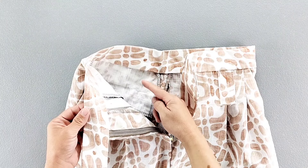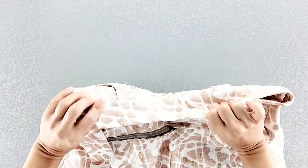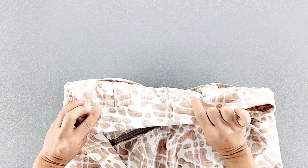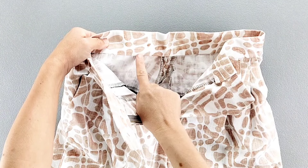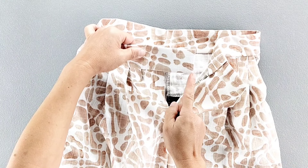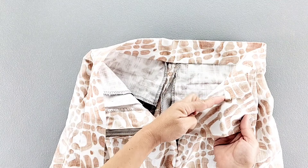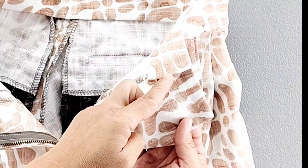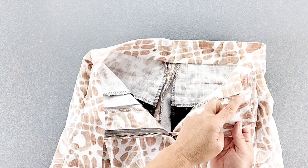Continue turning the waistband to the wrong side, wrong sides together all the way around, pressing along that top fold line. With the waistband folded in place it should be covering the main seam line on the inside. You can use a needle and thread to slip stitch all the way around the waistband on the inside, or stitch in the ditch from the outside seam, catching that folded edge of the inner waistband as you go. Do this from the bottom short edge of the right side of the waistband extension all the way around. When you get to the left side, pivot your stitching vertically to sew along the folded edge of the left waistband all the way to the top.